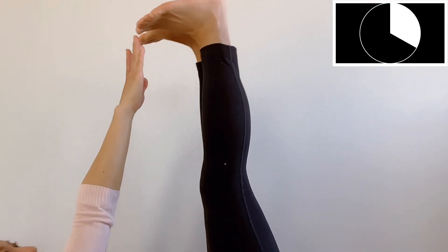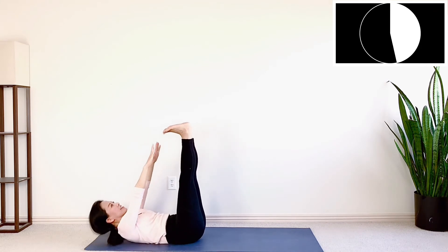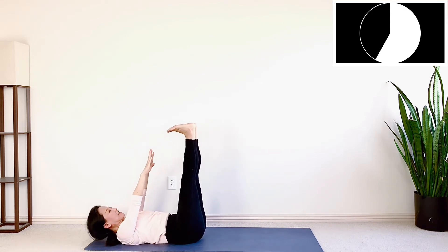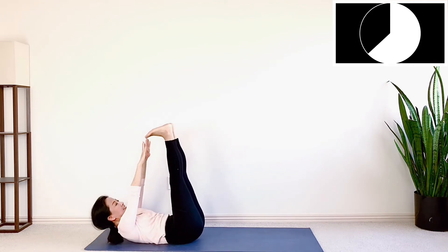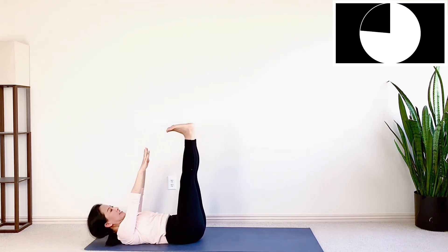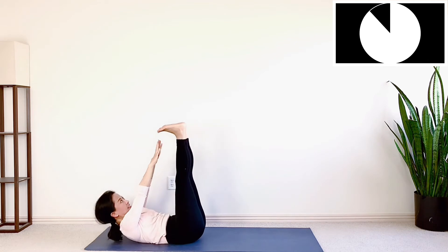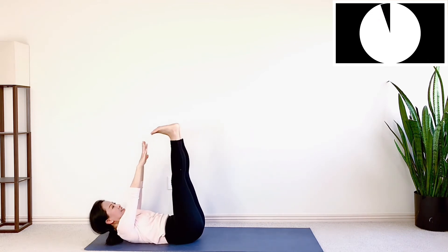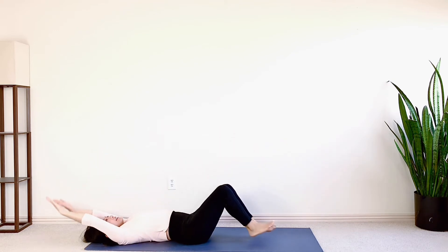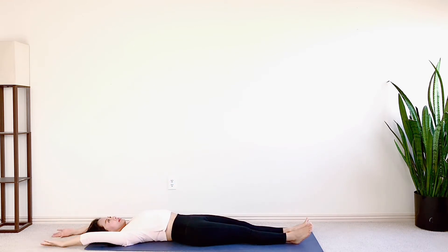Awesome. Last 20 seconds. Let's reach the last time and hold it here. 3, 2, and 1. Now release down gently. Awesome. Extend your arms over your head, inhale. On your exhale, roll up with control.